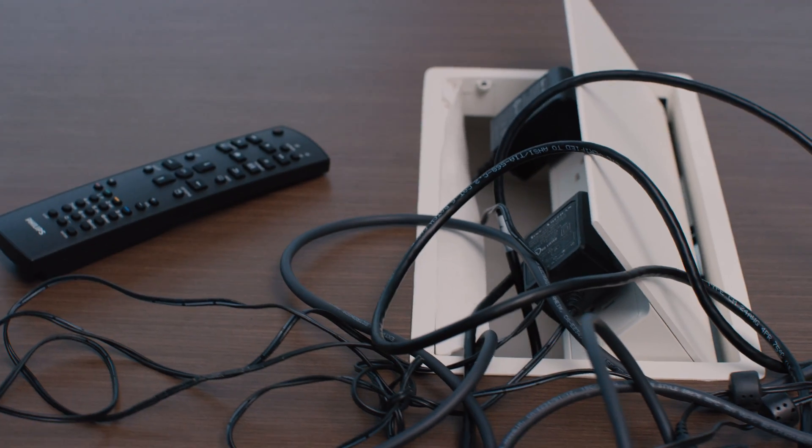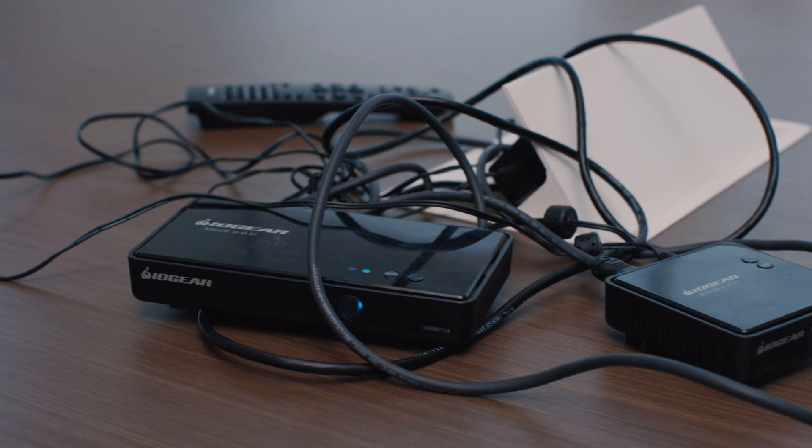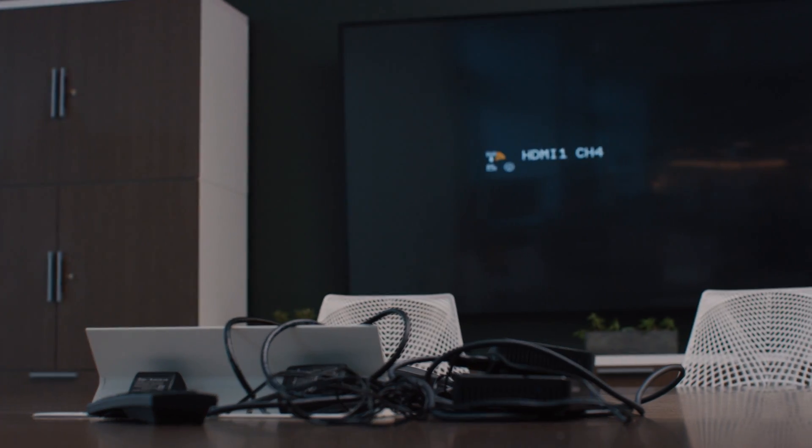People hate their screens. The cables, adapters, and complex technology required to share or display content can drive anyone mad.